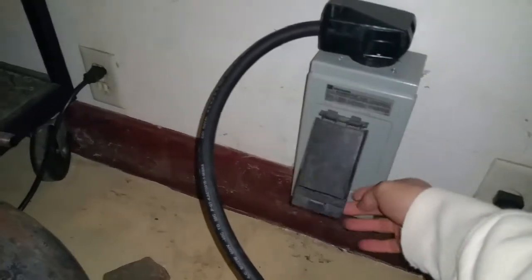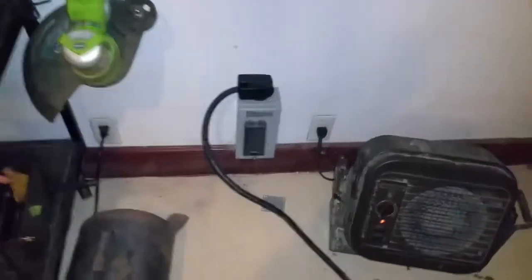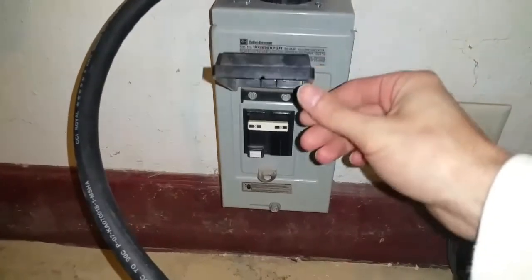You heard the generator bog down from the load. Now the house is running on generator power. I'm going to show the process of shutting this off, and just to show you again — the house is actually running on generator power.